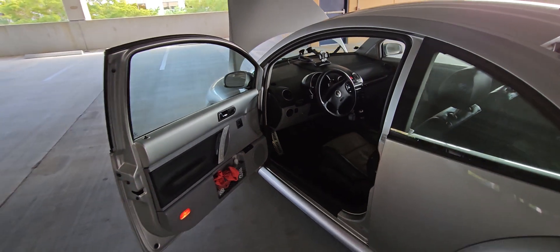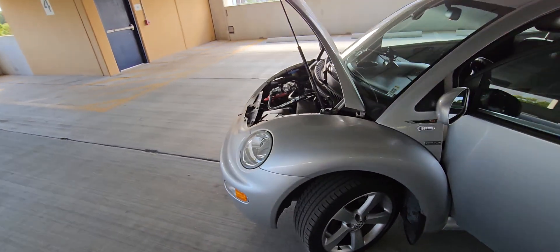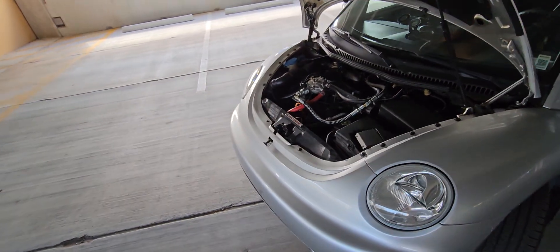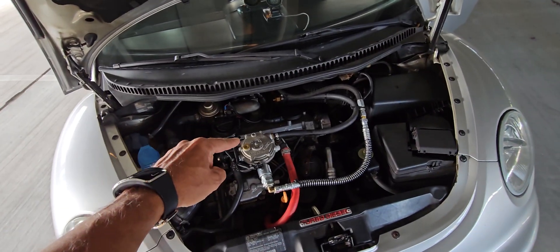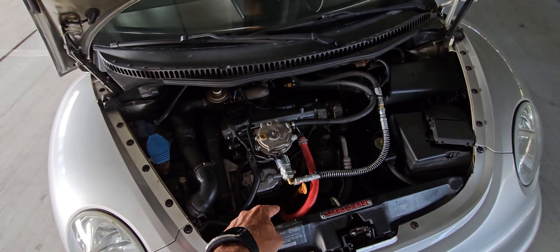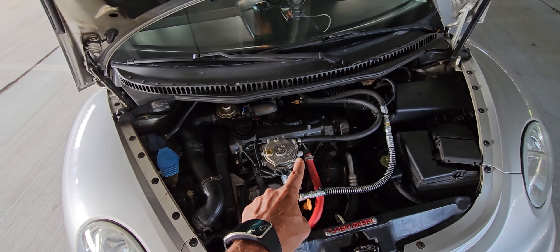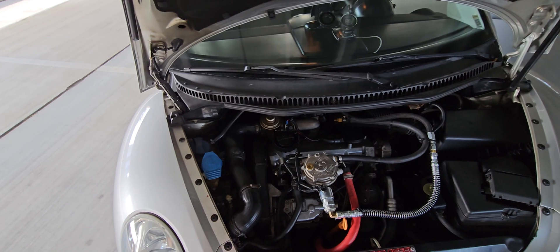In the engine compartment you'll see the regulator right here. The red hose connects to the block where the antifreeze comes out and circulates back into the expansion tank behind the blue cap, because you need to heat up the propane.